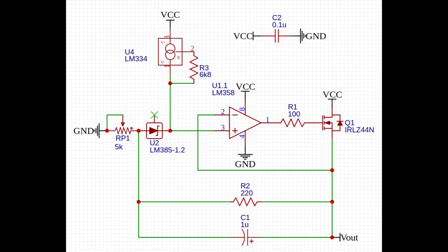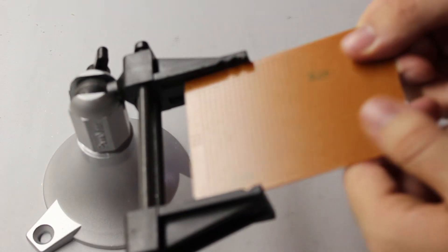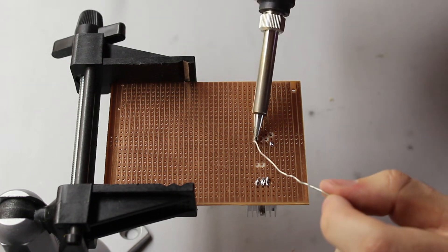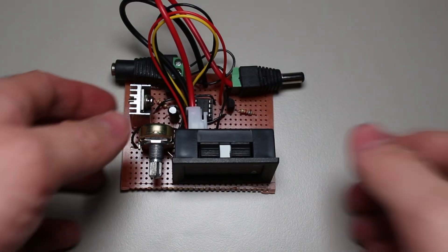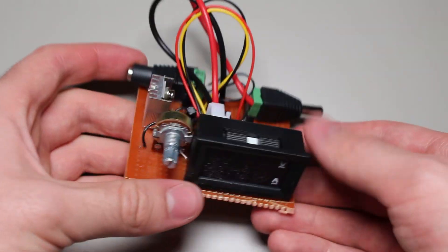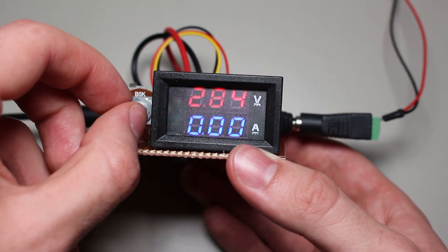The only thing left was to solder the circuit properly together and make a linear power supply out of it. I soldered together all the components and added a current and voltmeter display. Now we have a linear power supply that can provide a clean output voltage — it is basically a large, life-size LM317 and operates in essentially the same way.